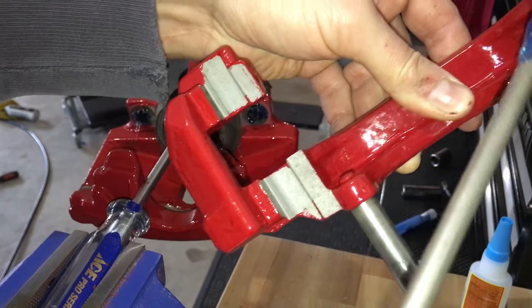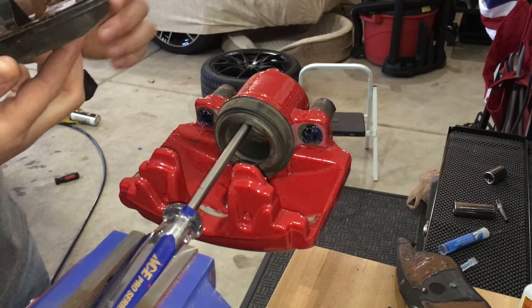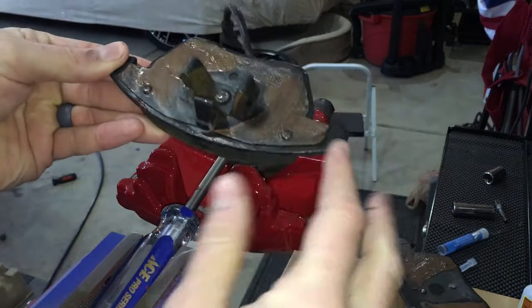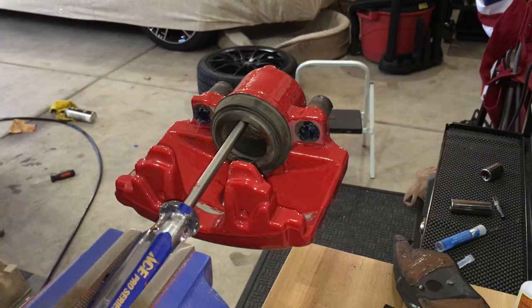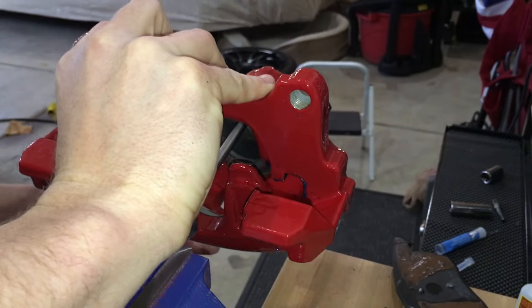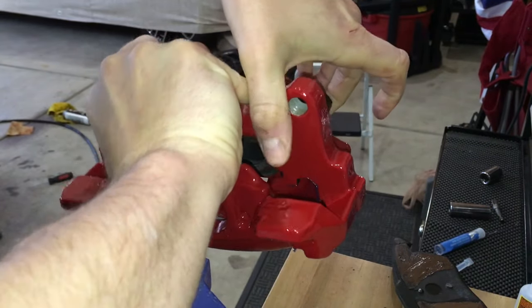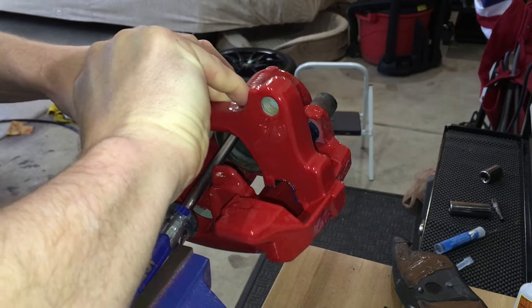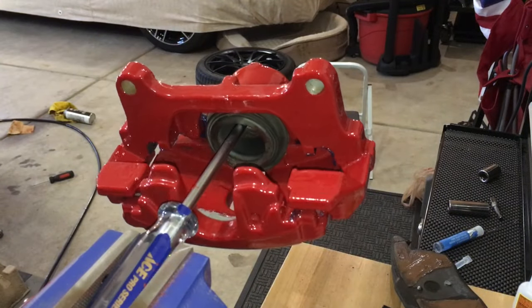Now it is time to reassemble the brake caliper and put the brake pads back in. As you can see on the brake pads, I put some copper grease — this is anti-seize on the back of the brake pad, which will reduce any squeaking or noises. The very first thing we need to do is reattach the caliper to itself — this part simply just goes in here like this, get one side started and the other side pushed in. And just like that, the caliper is reassembled.